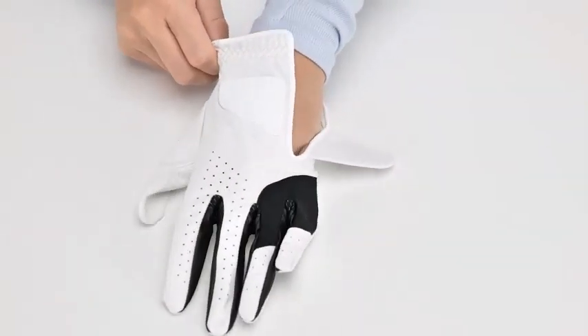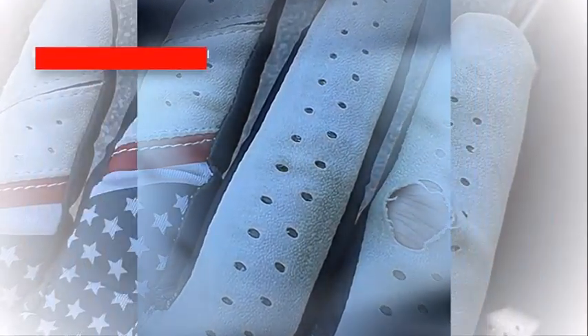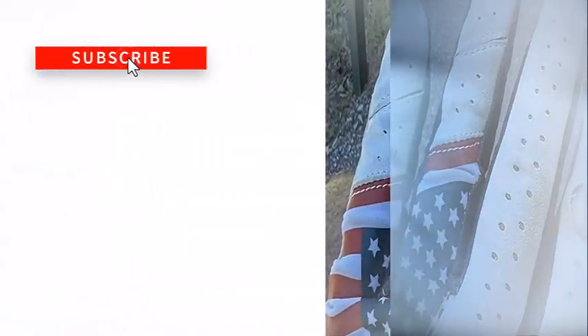Let's talk about the pros: reinforced palm patches, four-way stretch on the knuckles, and premium Japanese material.